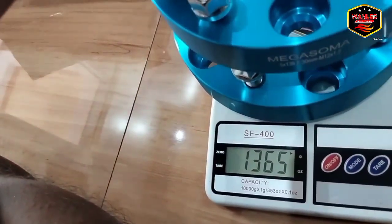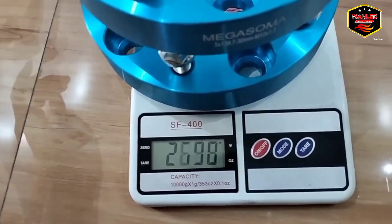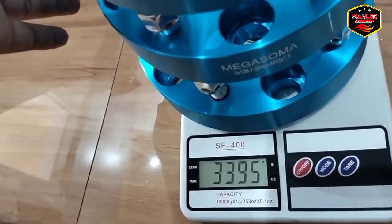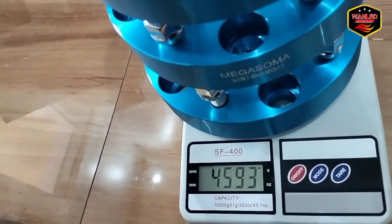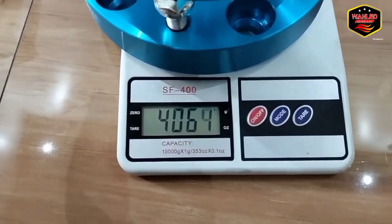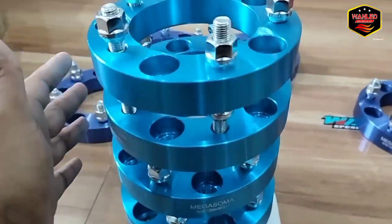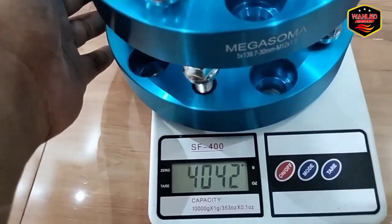Sekarang coba kita cek kalau 2. 2 itu 2700. Tumpah kalau tidak. Nah ini untuk 4, ini untuk 4 itu di 4 kg, 4.5 kg. Jadi nanti kalau beli 4 itu kita hitungnya di 5 kg ya, sama packaging.